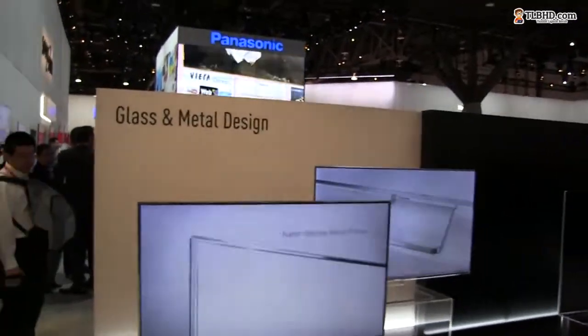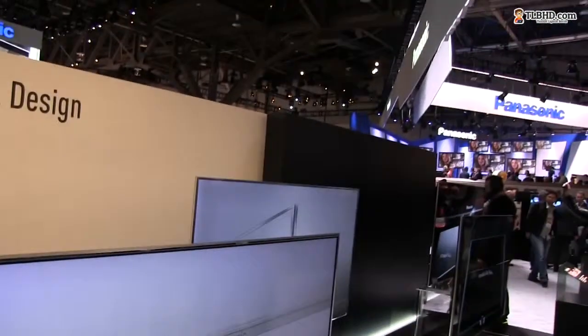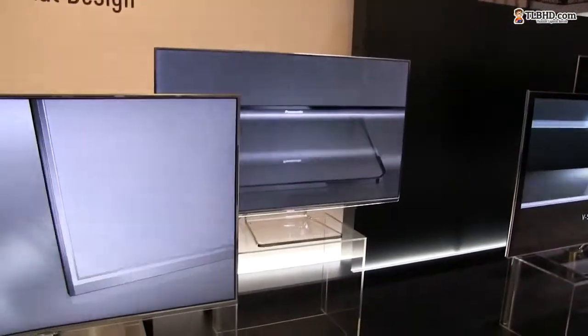You can see that they come with a super narrow frame — the frame is extremely narrow here. The panel covers most of the front face, and it comes with these metallic edges. One of them has a metallic foot, and the other over there has a glass foot.